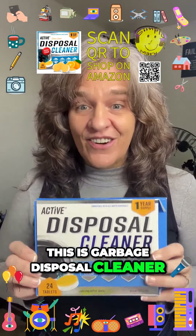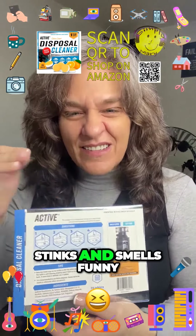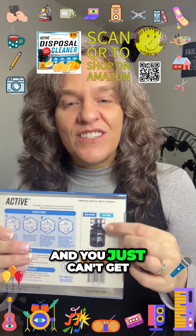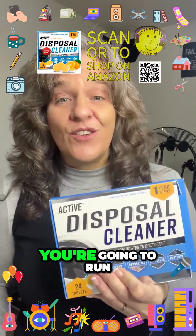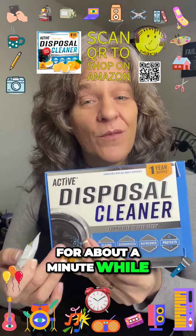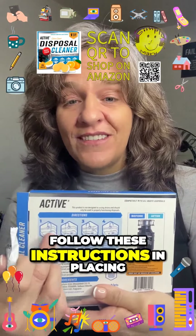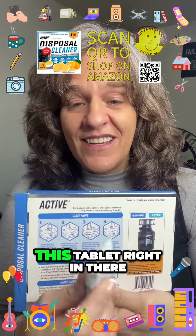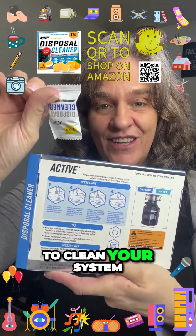This is garbage disposal cleaner. If you ever notice that your garbage disposal stinks and you just can't get down in there to clean it, these are what you need. Run your water until it's really hot and let it run for about a minute to make sure the disposal is empty, then follow the instructions placing the tablet right in there and it's going to clean your system.